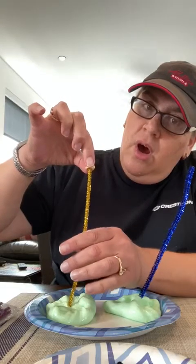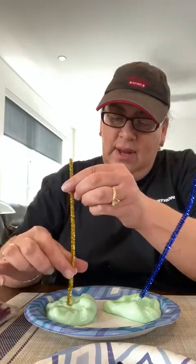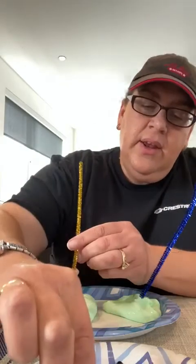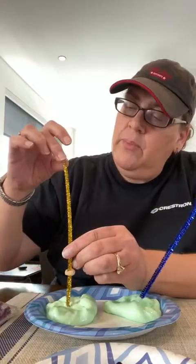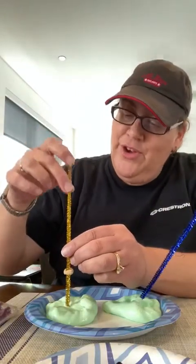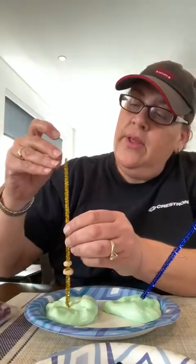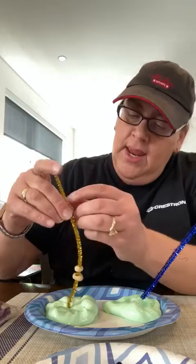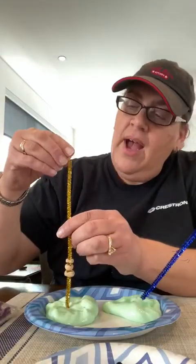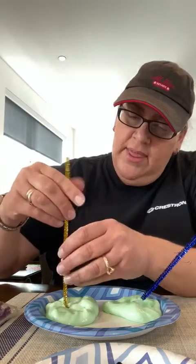I'm gonna take the Cheerio and just put it on the pipe cleaner and slide it down, and we can have so much fun — we can do some counting! So that was one Cheerio, two, three, four, five. I think I'm gonna put five Cheerios on this side.